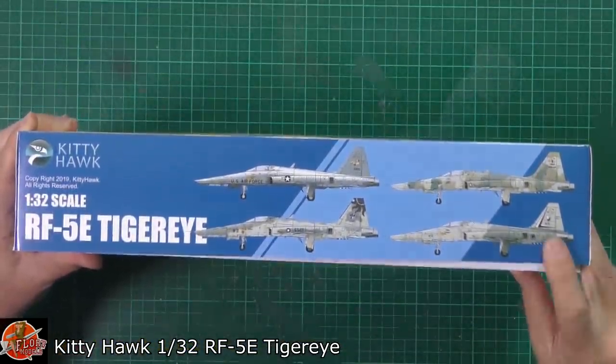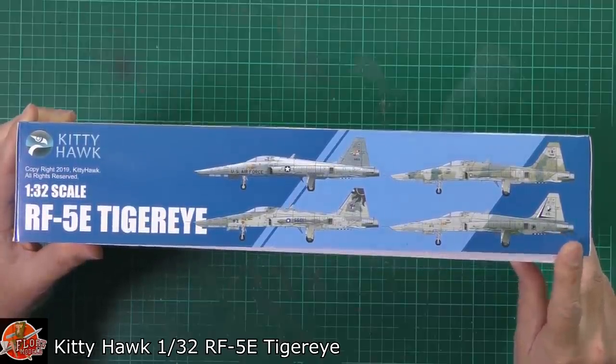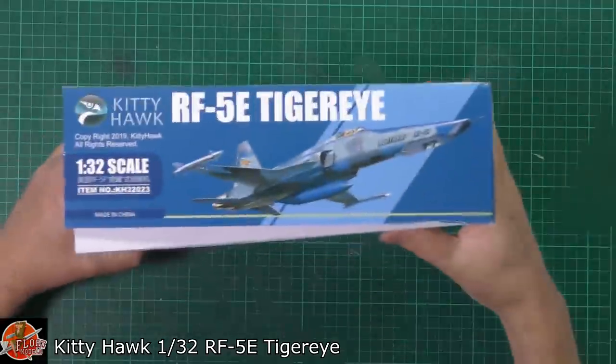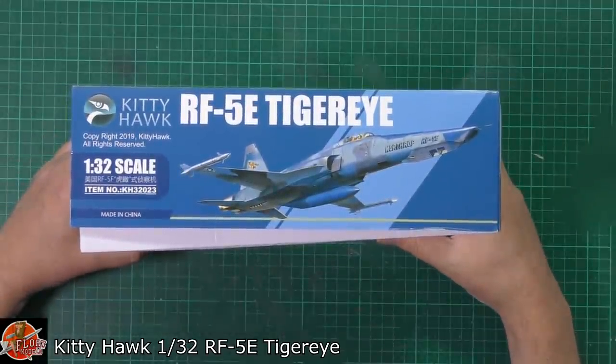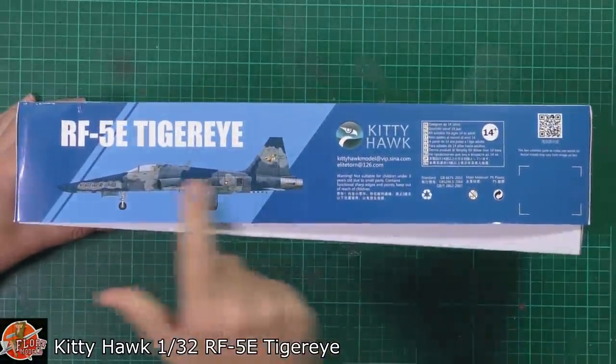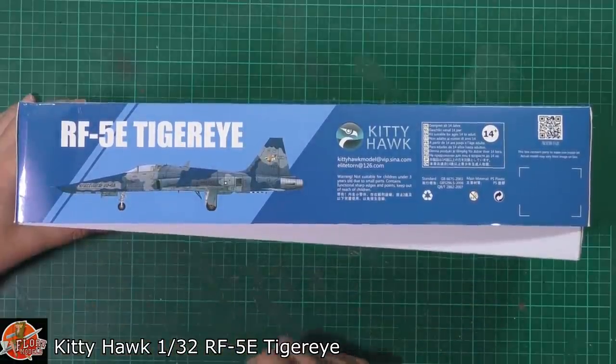We can see some of the different markings down here. We've got one that's Air Force, I think that's Malaysian, and we'll have to check the others out in a moment. Your kit number is 32023 on this particular one. And there's a really nice Showbird with Aggressor-type markings on there as well.